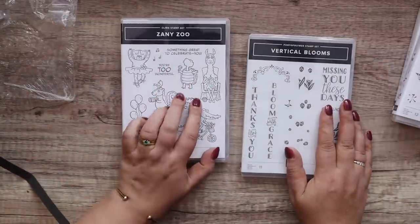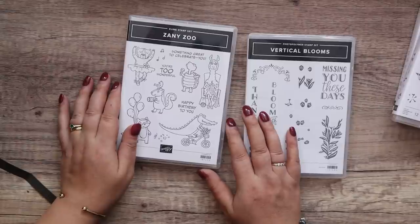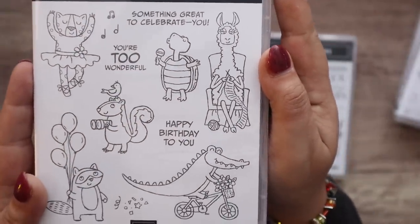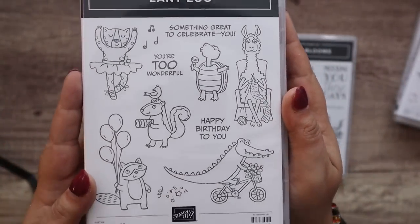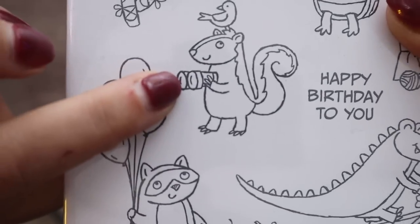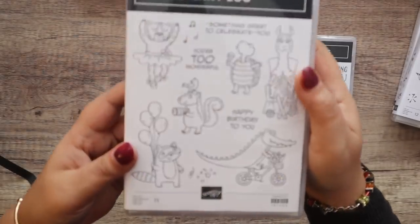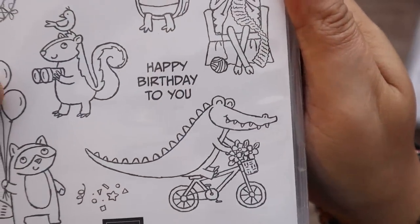I hadn't got the Zany Zoo suite — it was on pre-order and I hadn't bought it despite saying I kind of liked it. But one of the girls on my team said 'I've just colored in a knitting llama' and I was like, what — where's a knitting llama? There's a knitting llama! And I've since seen loads of really adorable projects other demonstrators have shared. So now I have it. How cute is that — a knitting llama, a tortoise shaking maracas, a squirrel with binoculars, a raccoon with balloons.